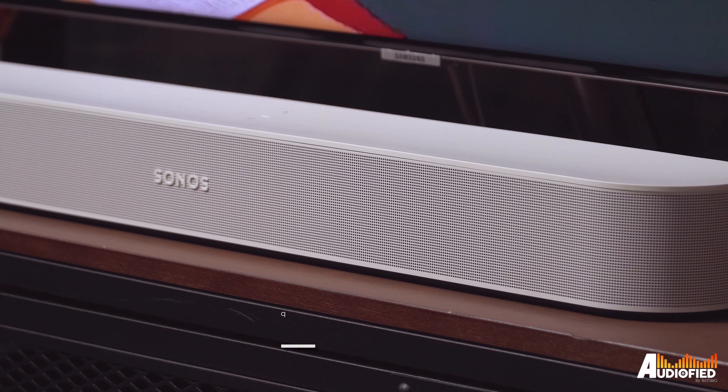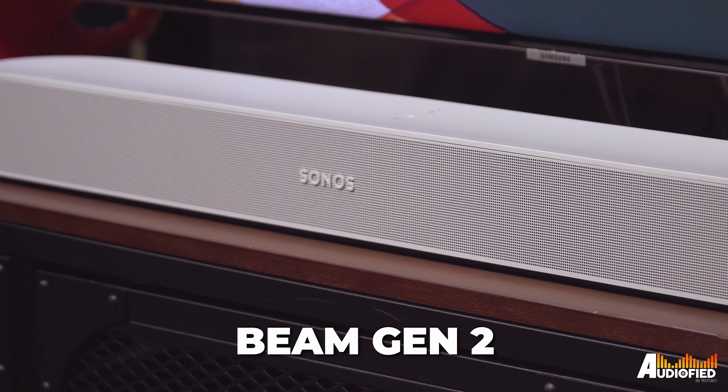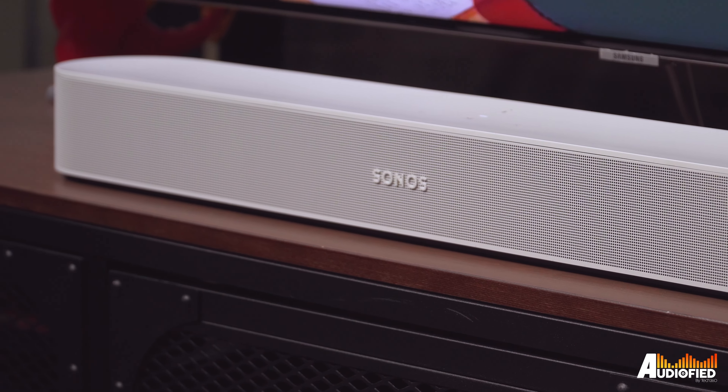We paired it with the Beam Gen 2, which is my favourite compact soundbar from Sonos, and setup is as fuss-free as always. It's picked up automatically by the app after plugging it into power and turning on. Initial setup and adding to a system is super easy.